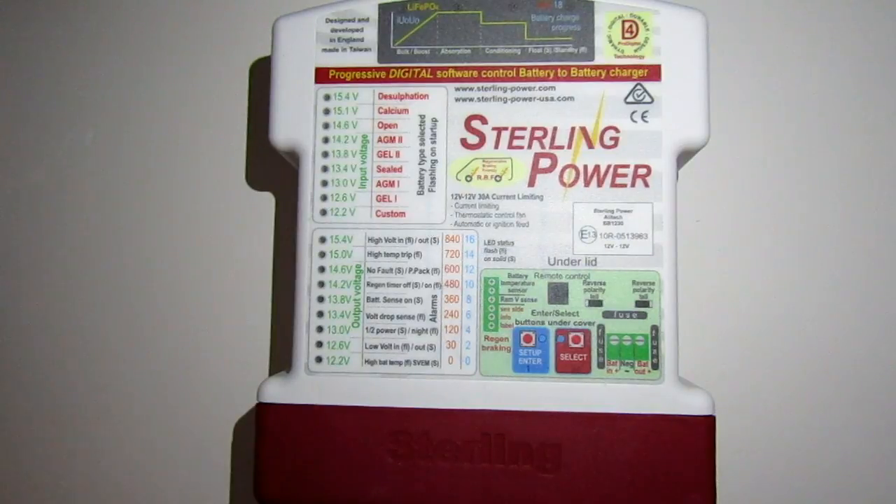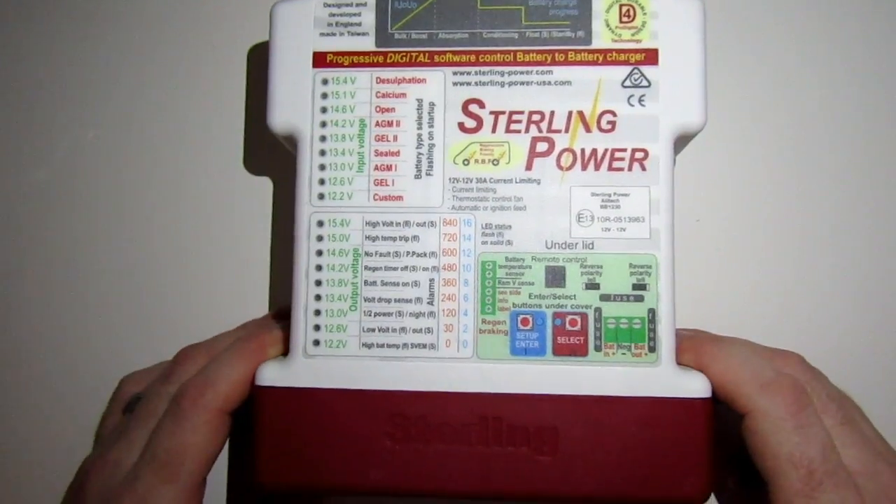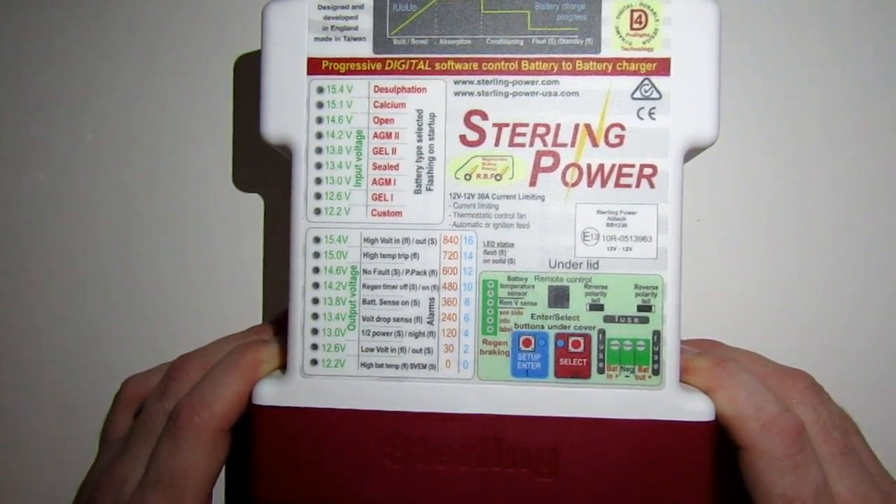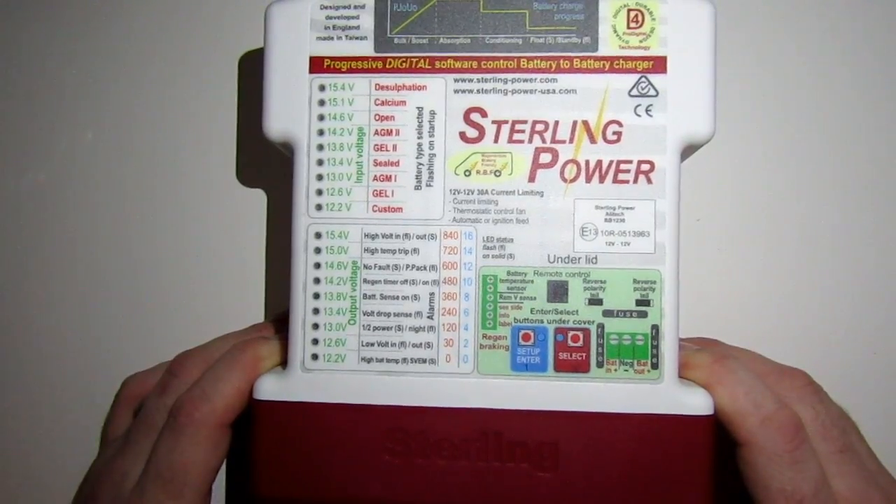Hi guys and welcome to another how-to video. Today I'm going to be showing you how to wire up a battery-to-battery charger, in particular this one which is from Stirling and it's called a ProBat Ultra — it's a 12 volt 30 amp model.